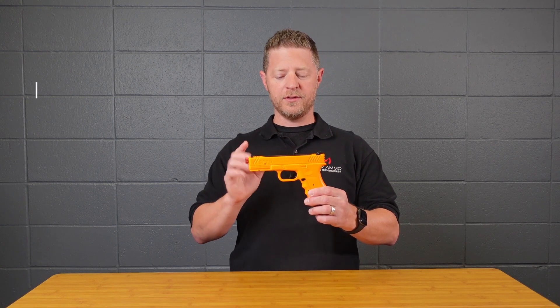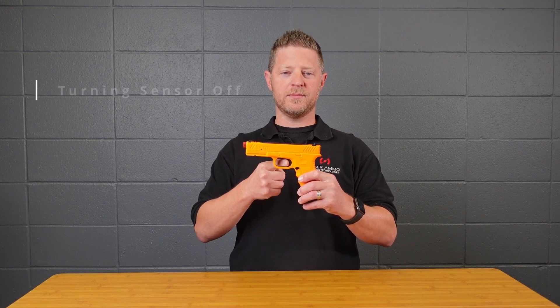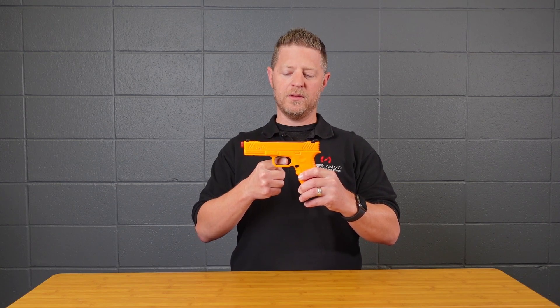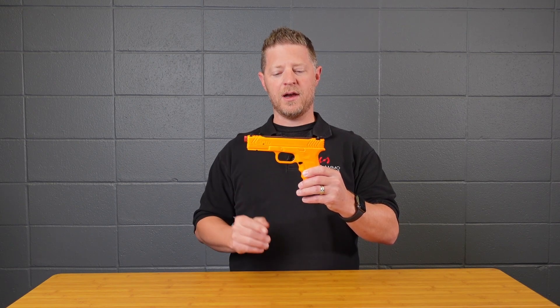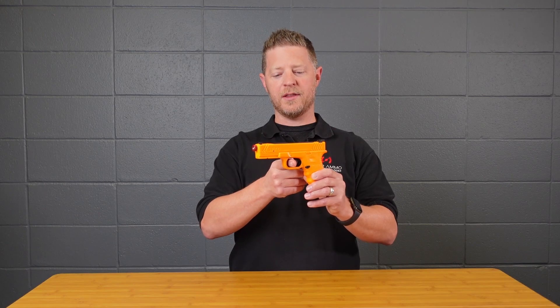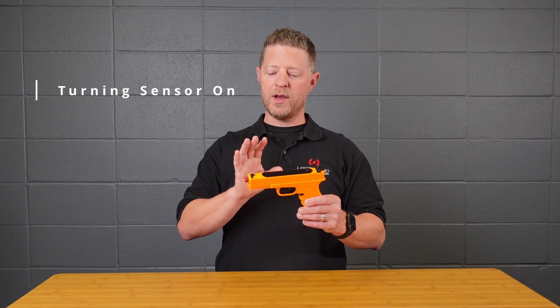To turn the sensor off, push and hold the trigger for 10 seconds. Once you hear the tone, release the trigger and then pull it once and let it go. Now the sensor is off — you can stick your finger in the trigger well and nothing happens.